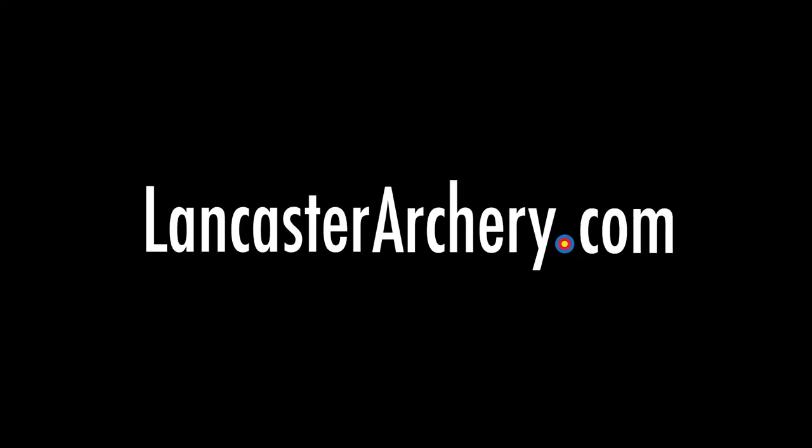If you want to check out more about this product, look it up on LancasterArchery.com. See you next time. Bye.